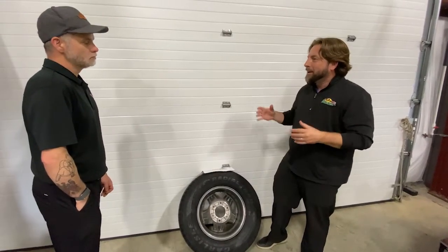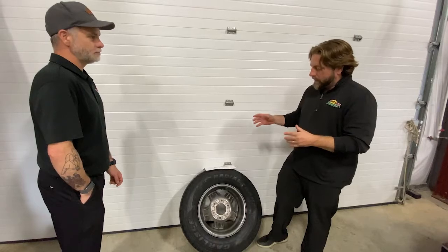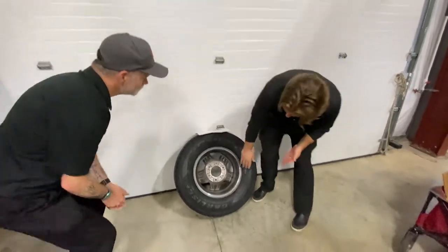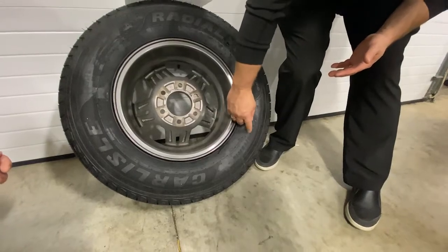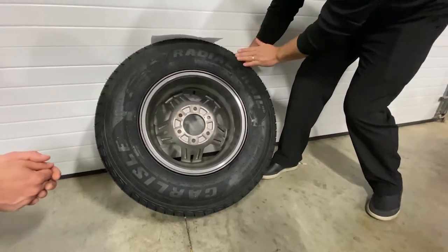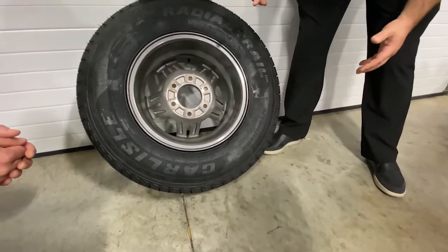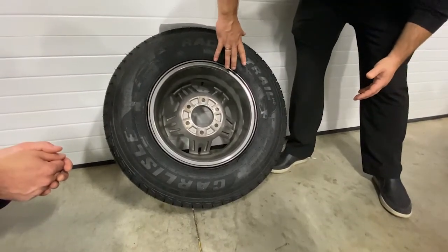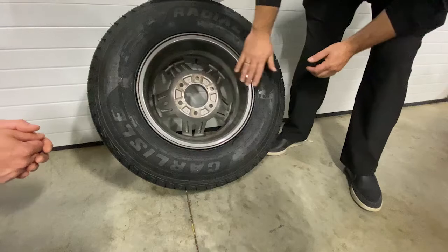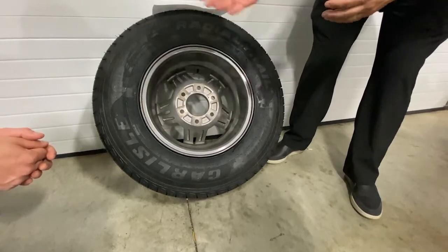There are numbers on tires that all have meanings and practical uses. The tire size is the big one — on this one it's a 235/75 R15. The 235 is millimeters and tells you how wide the tire is from edge of tread to edge of tread; the bigger the number, the wider the tire. The 75 is the height of the tire. The R means it's a radial tire. The 15 means a 15-inch rim. That's going to tell you roughly what you have on there.